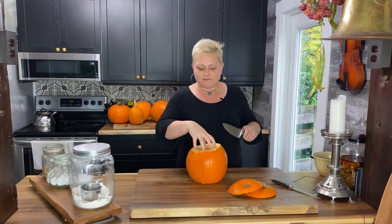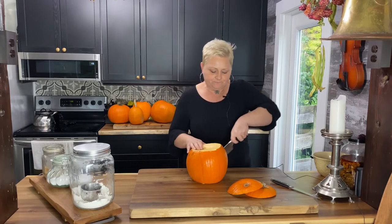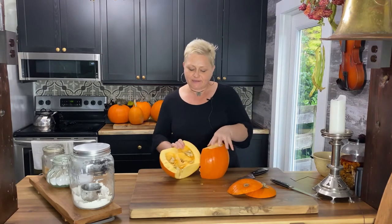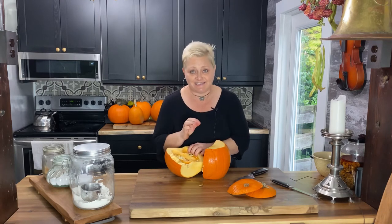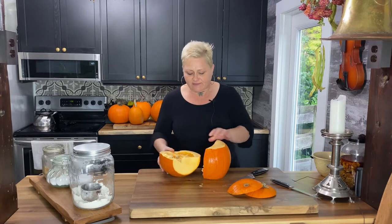What I do next, before I take out the innards, is cut it in half and break that apart. You can see all these wonderful seeds inside this pumpkin. I'll be keeping all of these pumpkin seeds to roast, because they are a fantastic snack and so full of fiber and nutrition.